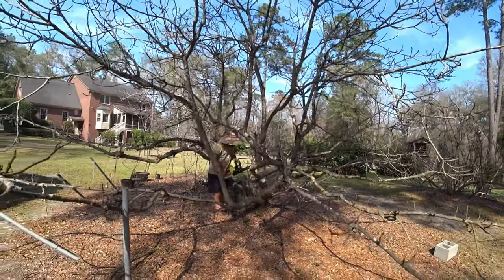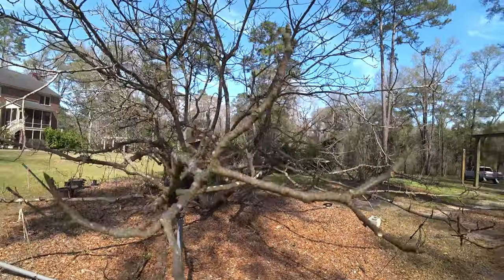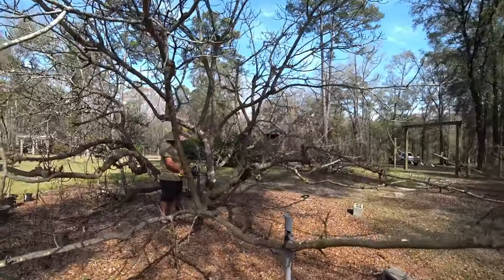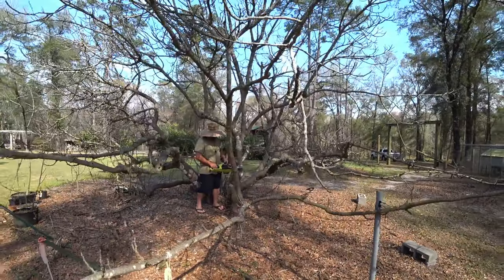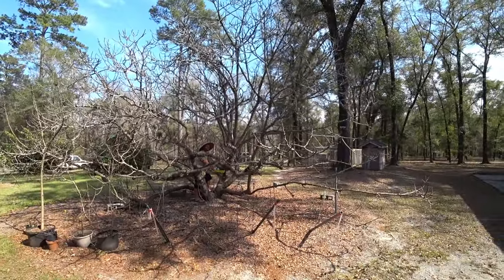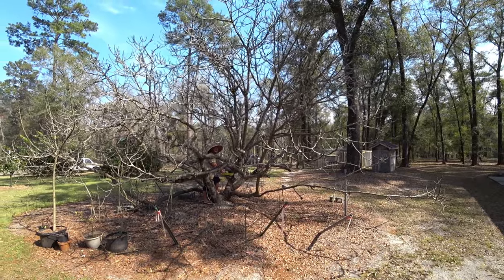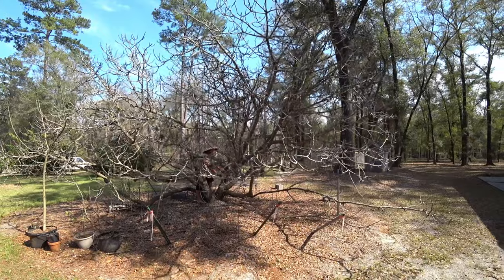I'm going to cut down here. There's a branch here that I may or may not keep, so I'm going to cut above it. I don't want to mess it up, so I'm going to do a little relief cut. I tried to let it down gently.